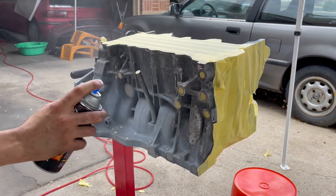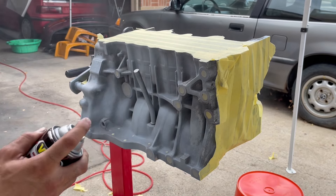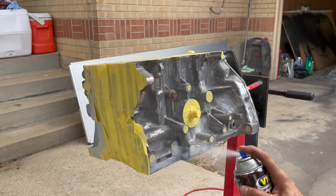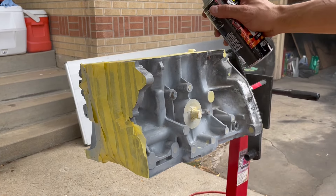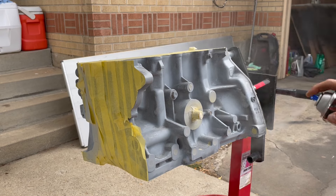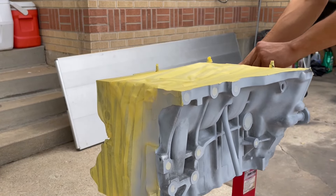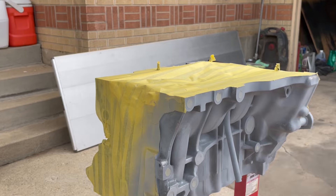I'm starting off with the primer because that's what VHT recommends — you get better adhesion to the metal and it provides a solid foundation for the color to lay onto. If I didn't use primer you would still see the pitting underneath, because the color is just color. The primer has a little bit of build to it that helps level off the surface for a better smooth finish at the end. You don't necessarily need to use gray primer, but since the color is gray it'll be easier to get coverage with a similar color underneath.